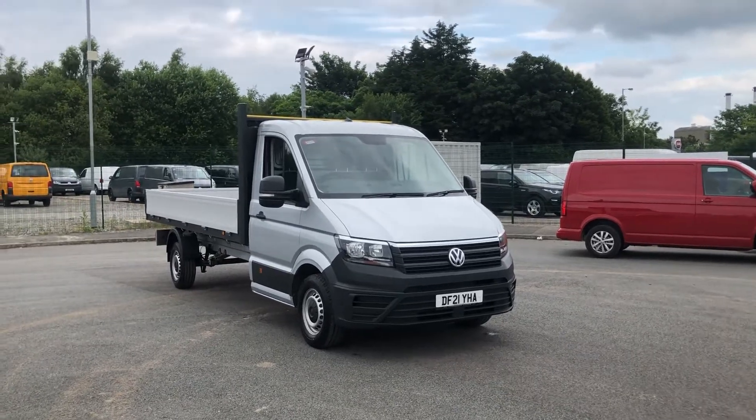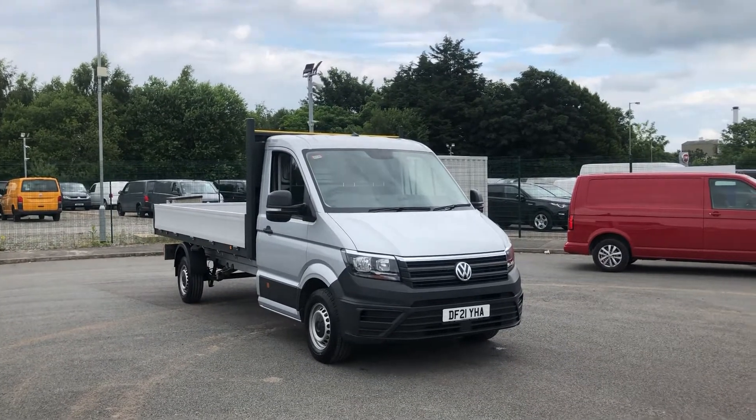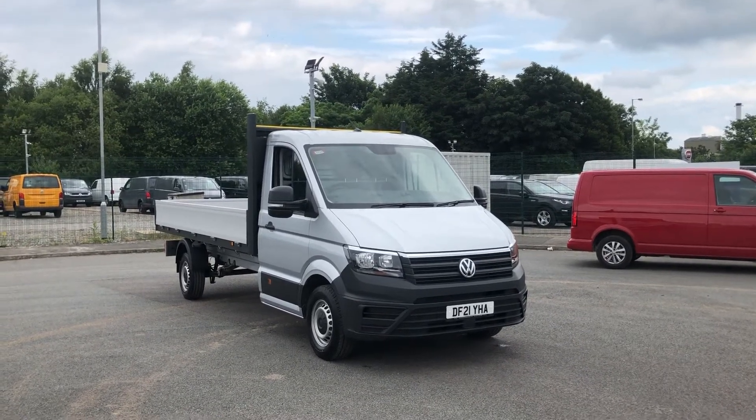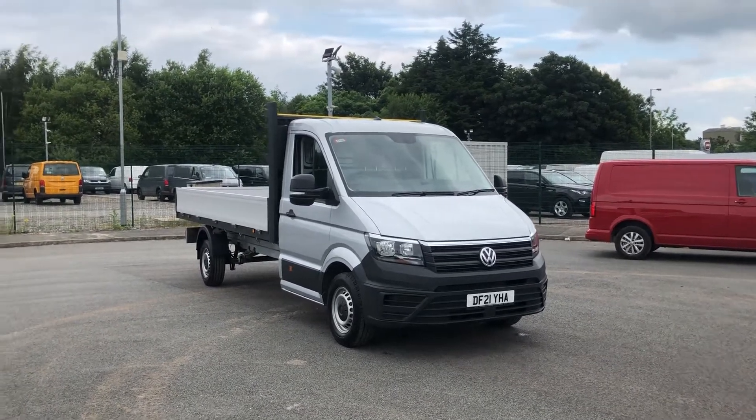Hello and welcome to Liverpool Volkswagen Van Centre. My name is Jack and I'm here today to tell you about this Volkswagen Crafter dropside. This is the 140 PS front-wheel drive manual and as you can see it is finished in the reflex silver metallic paint.